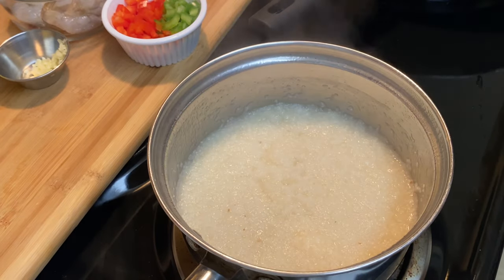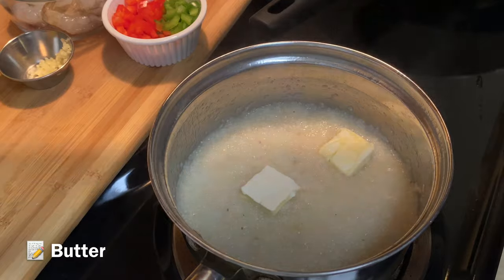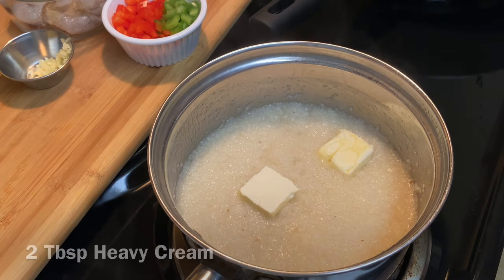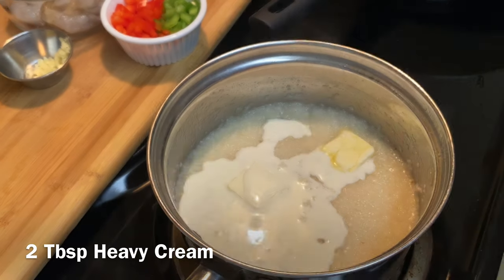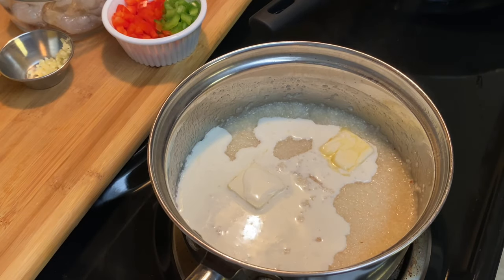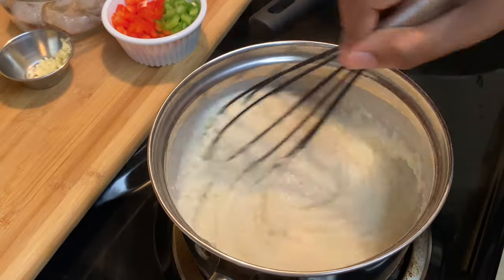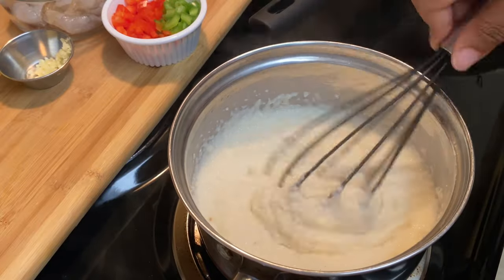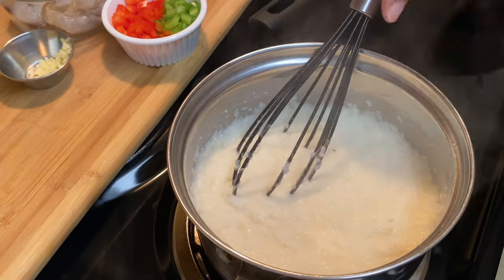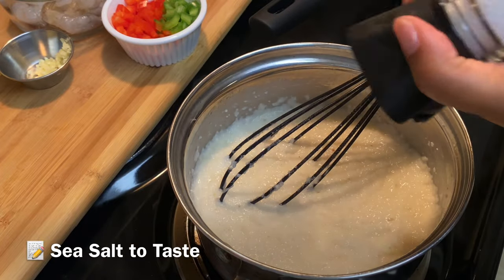The grits are done boiling and cooking, so now I'm gonna add in about a tablespoon to two tablespoons of butter, and I'm also gonna add in two tablespoons of heavy cream. Game changer — it makes your grits so creamy, and there's nothing better than creamy grits with shrimp and grits. I'm gonna whisk that together and then season it with just a little bit of salt and black pepper.